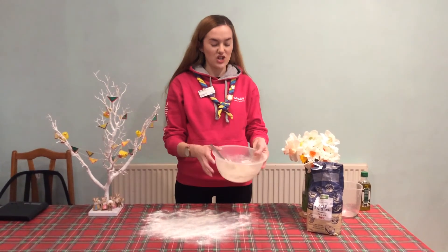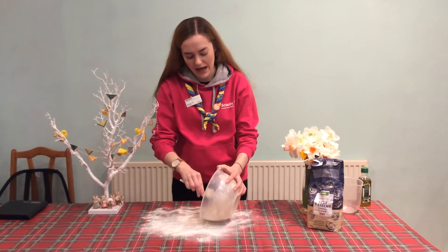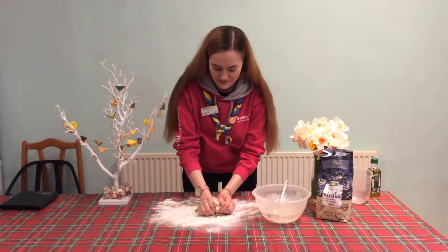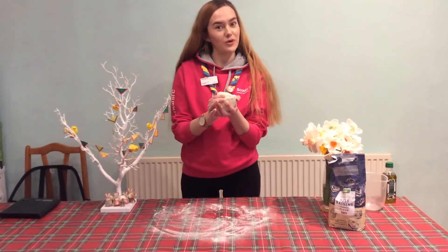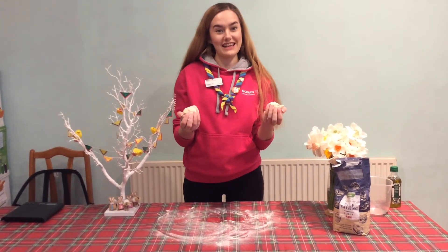You want to mix your dough until it becomes what we call shaggy — it looks a bit like this — and then you're going to tip it out onto a floured work surface and just use your hands, get stuck in and messy, and knead it all together. Knead it until it comes together in one ball, then split it into two so you have one for each pizza base.